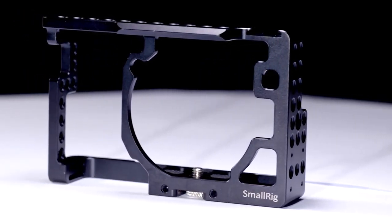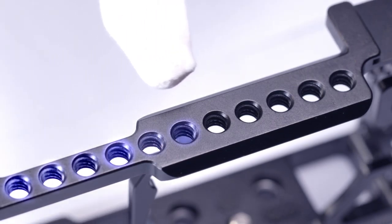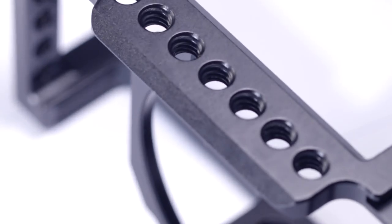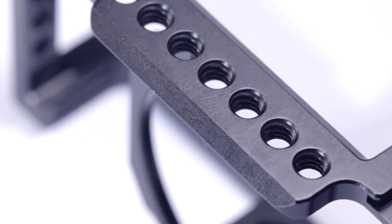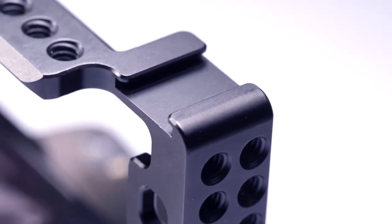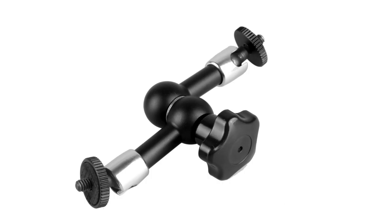Let's look at the whole structure. There are ¼ thread holes and a NATO rail on the top. The NATO rail is designed for a NATO handle, and ¼-20 thread holes for accessories. It makes it possible to attach EVF mounts and match your setup as you like.